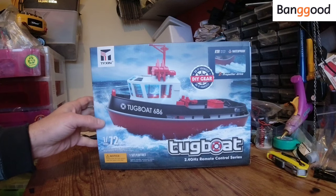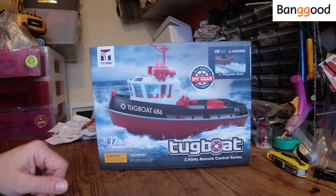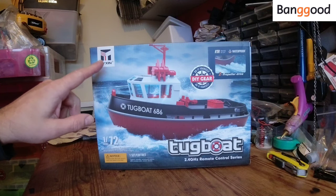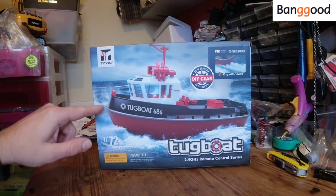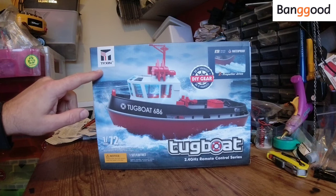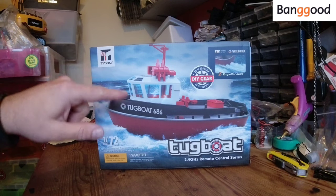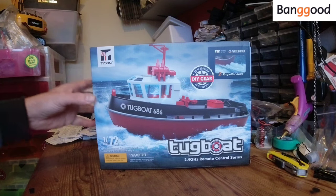Now before we open the box — this thing is 1 to 72 scale. I believe it's fully proportional and it's only a small thing. It's made by Tiesin, and they are the people that made that little green jet boat that we tried a few weeks back. If this thing is anything like that it'll be absolutely superb, because that jet boat is brilliant. Tiesin have started to make a few different RC boats and they're all listed on Banggood.